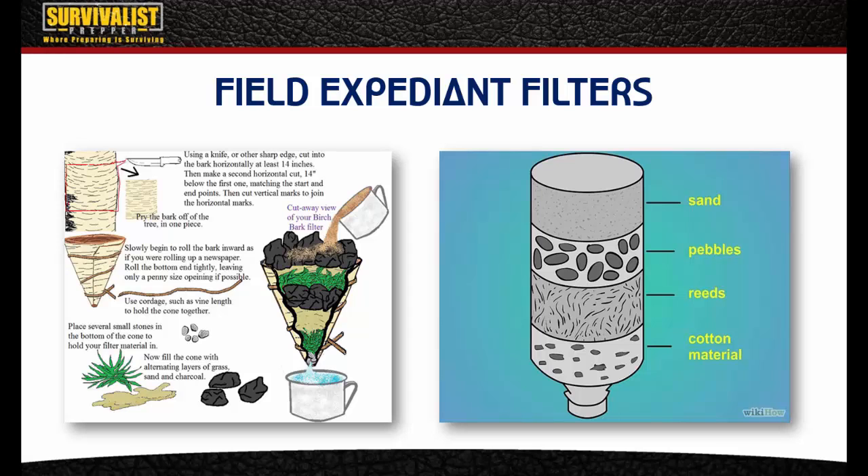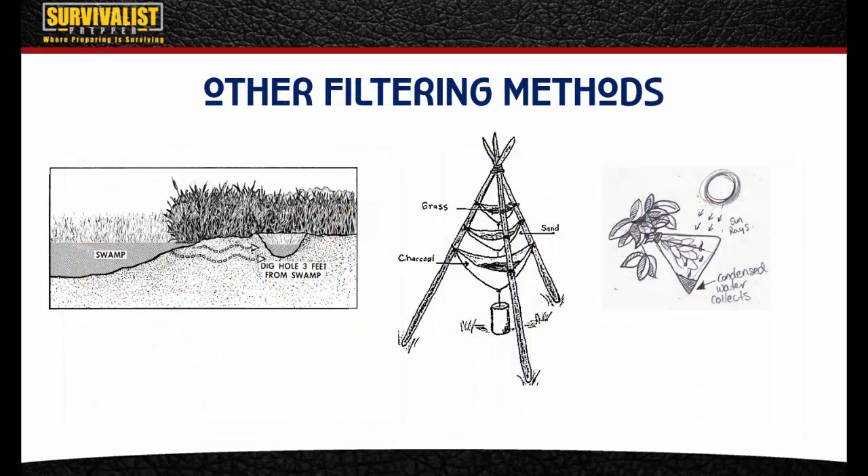There's also terra filtering — if you've got a contaminated or stagnant water source with animal feces around it, you can dig a hole a little further away but below the water line, and the ground itself will filter that water into a cleaner source. This should still be boiled. You can also use a tepee-style filter — same principle as the two-liter bottle or pant-leg filter — with grass on top held up by a bandana, then sand, then fine charcoal at the bottom.